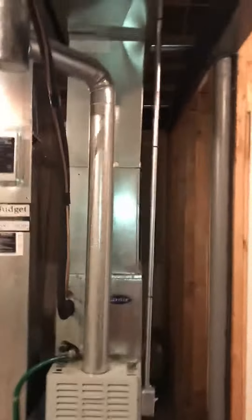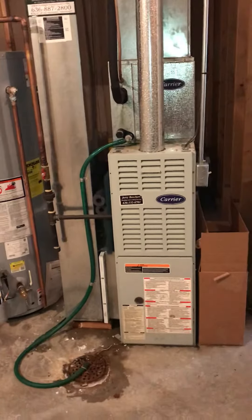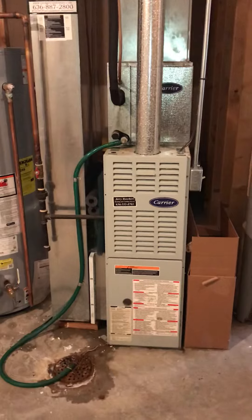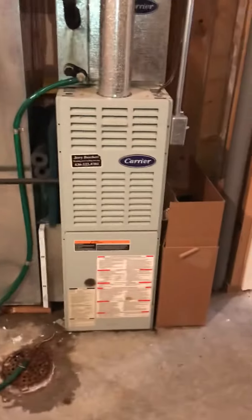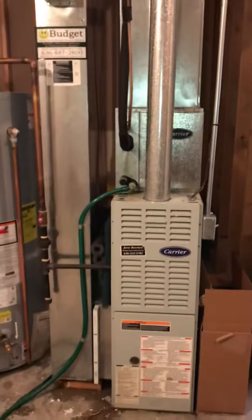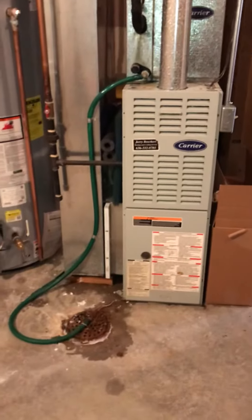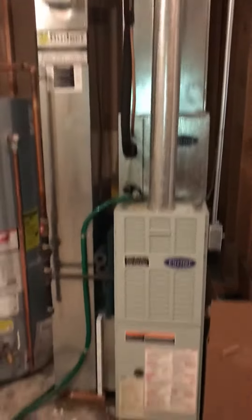You can see that support beam just on the side of the furnace, and that's going to be helpful to us because our new furnace is going to be slightly wider. This is a 14-inch wide furnace we're replacing. We are going to put in a wider media cabinet, so we've got enough room on the side. We'll probably have to do a little bit of an offset to that right side, just to make room — give ourselves three inches for the media cabinet — and then just to line up with our plenum that's already in place here.